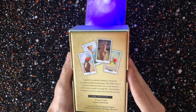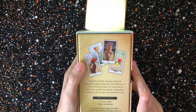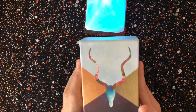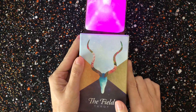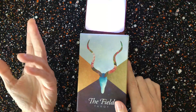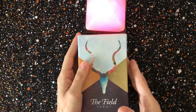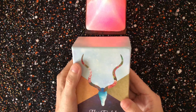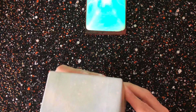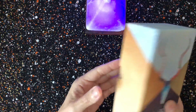The Field Tarot is by Hannah Elizabeth Pofana and I got it off Etsy. I don't know if it's still available — at the time I bought it they said there were only three decks left, but sometimes they restock. Mine came a little dinged up which I wasn't happy about, but it's not bad and it's a beautiful deck and box.